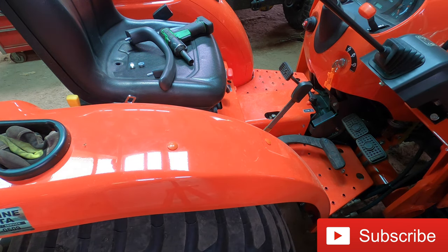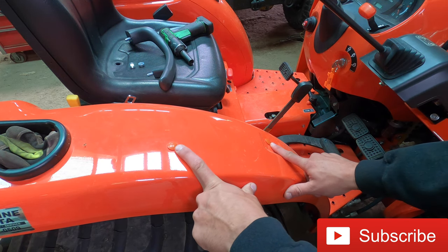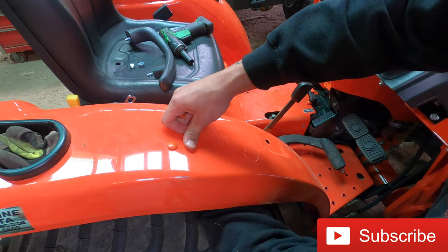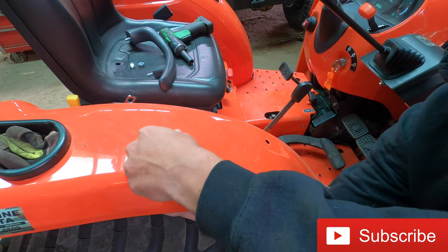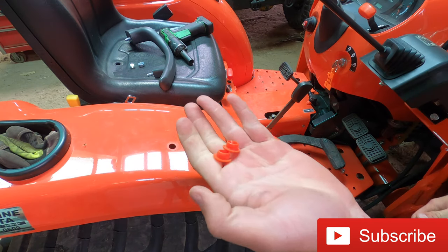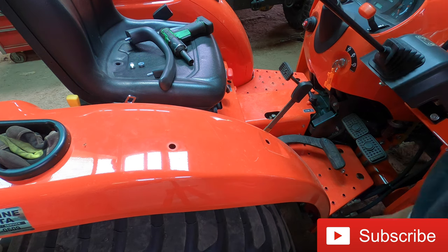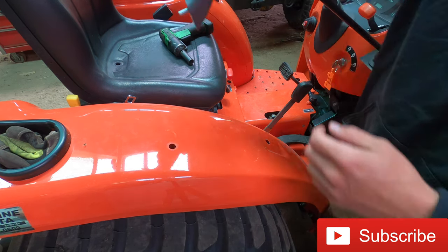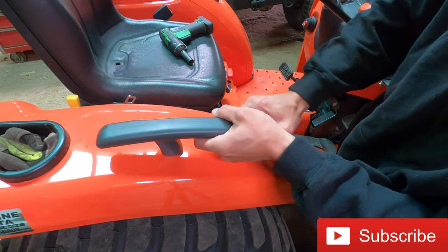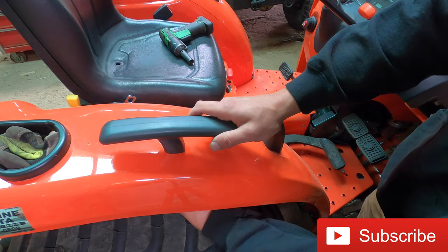This is going to be a relatively quick and easy mod. Your two holes are here for the right hand grip — they just have little inserts in them. All you have to do is reach behind and pop them out. This one's going to be a pain because it was a little tight. Pop those two inserts out like so. We'll grab our nuts and our right hand grip, and simply place them into the holes here like so. Then our two nuts go right on the bottom here.